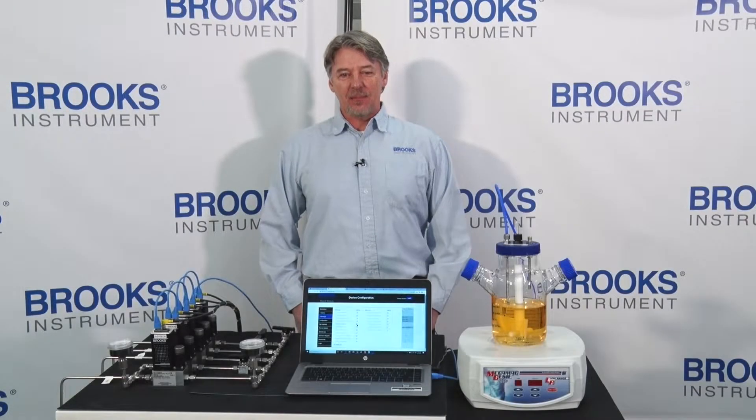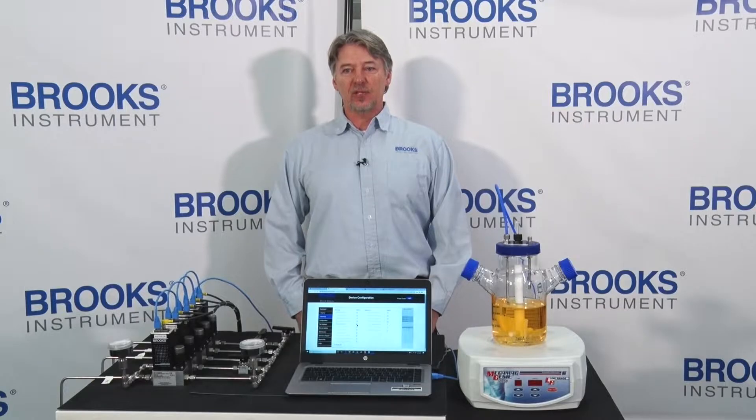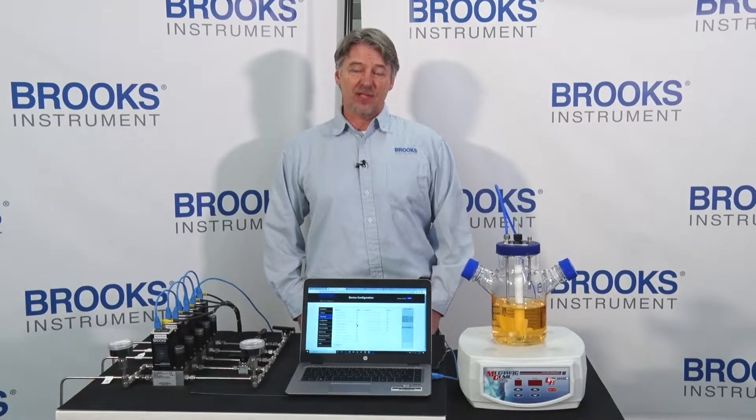Hello, my name is George Dorey. I'm part of the technical service team at Brooks Instrument. Today I want to talk about how you can utilize your Brooks Instrument thermal mass flow controller to potentially prevent damage to a bioreactor batch recipe.